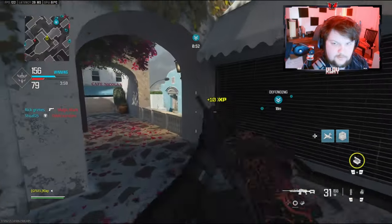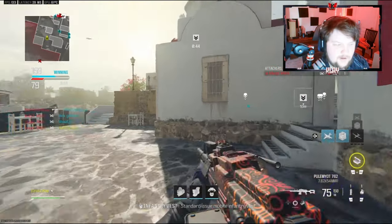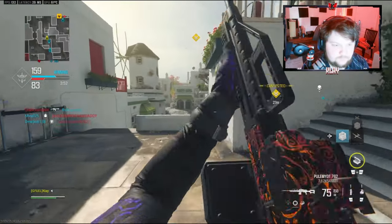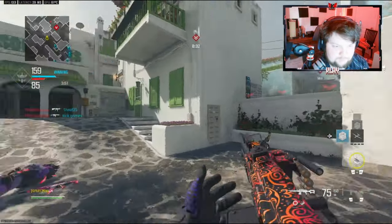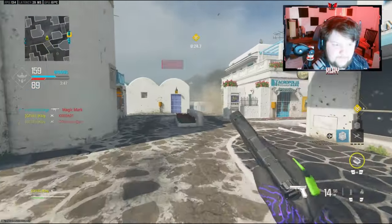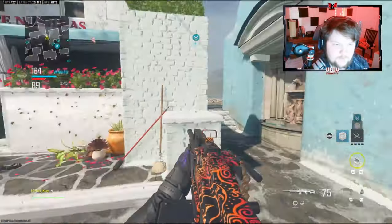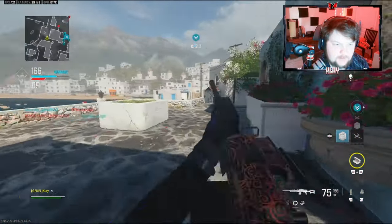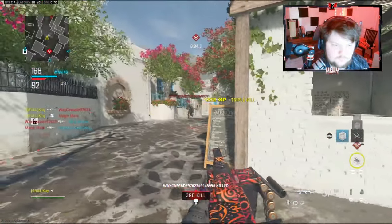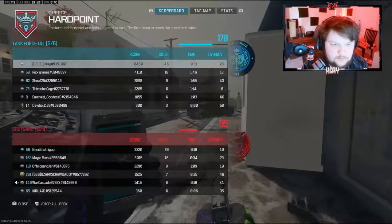Where was I getting shot at? I don't even know where that came from. Try to get around them here. Something's telling me they're still gonna spawn behind me. Nice little quad feed out of me — 46 kills. That guy's moving. I knew I was gonna die as soon as I climbed up.